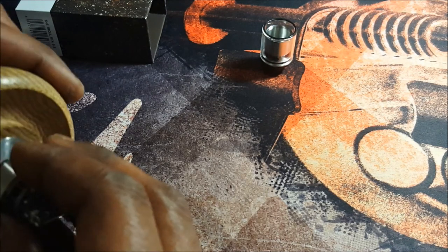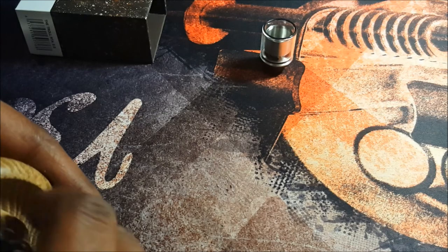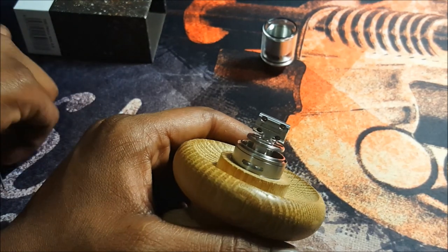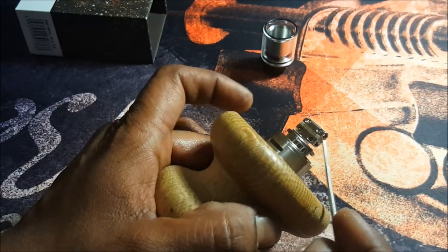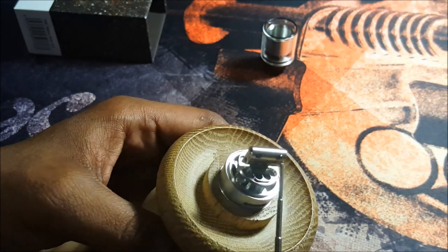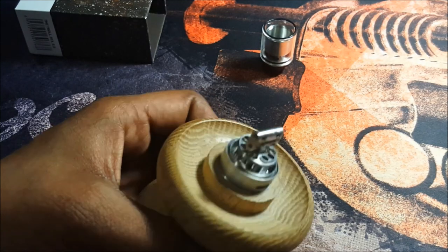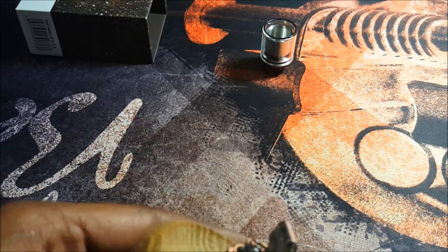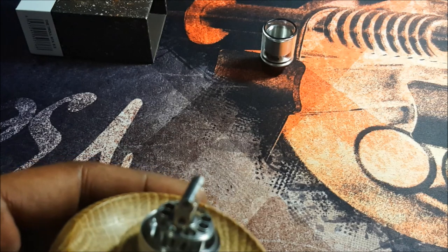Let's get this deck onto a ball stand. Really unique design — it's like one single post, or like two posts separated with a PEEK insulator in between. One side is your positive and one is your negative, which is really kind of cool.